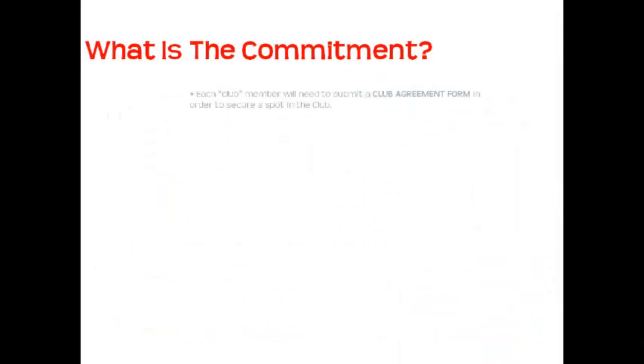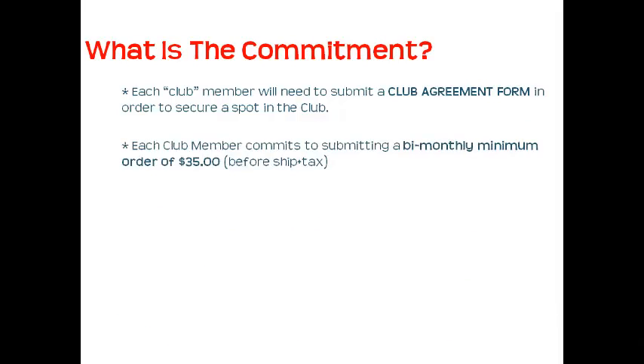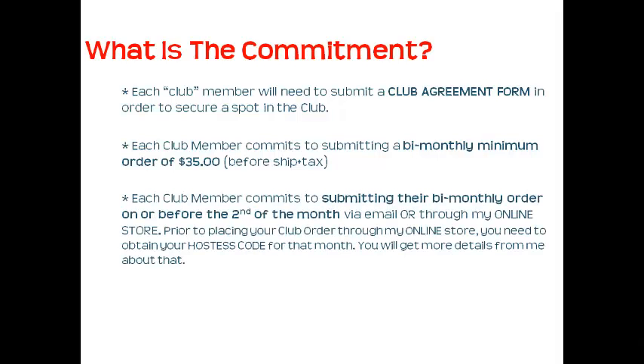What is the commitment? Each club member will need to submit a club agreement form to secure a spot. Each club member commits to submitting a bi-monthly minimum order of $35 before shipping and tax, on or before the 2nd of the month, via email or through my online store. Prior to placing your club order through my online store, you will need to obtain your hostess code for that month — you'll get more details about this from me later.